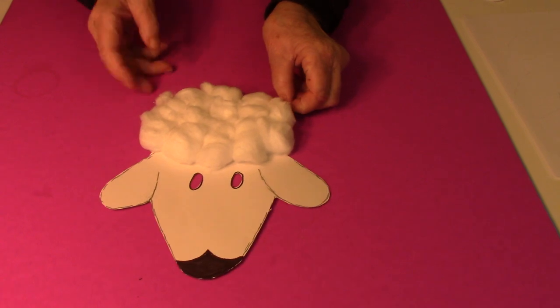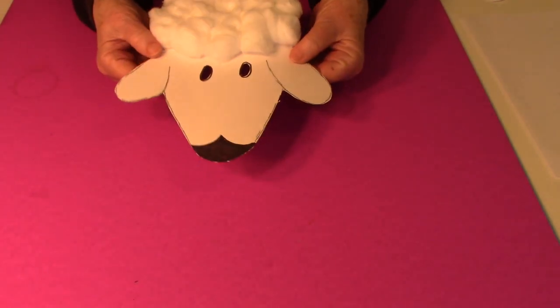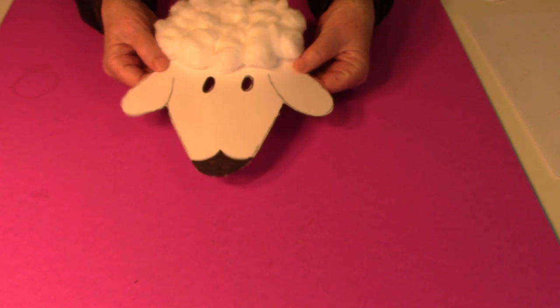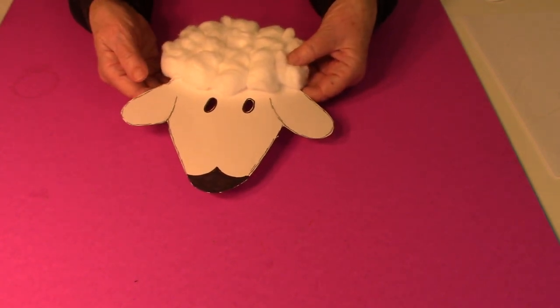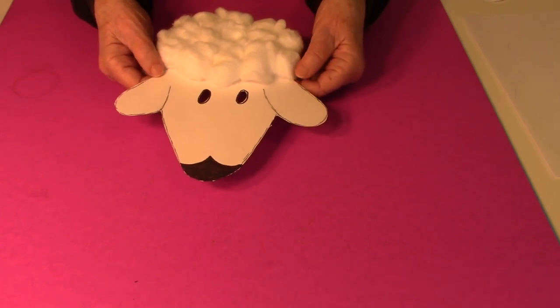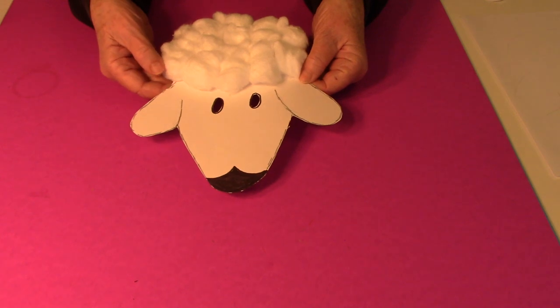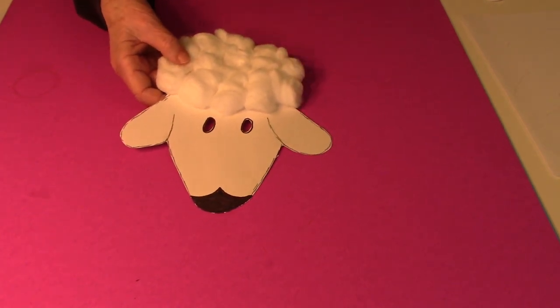I made this little lamb mask on construction paper, but it's really too thin for a mask to wear. So if you make it on construction paper, you need to glue it onto something a little bit thicker — maybe a paper plate, the inside of a cereal box, or even a poster board.